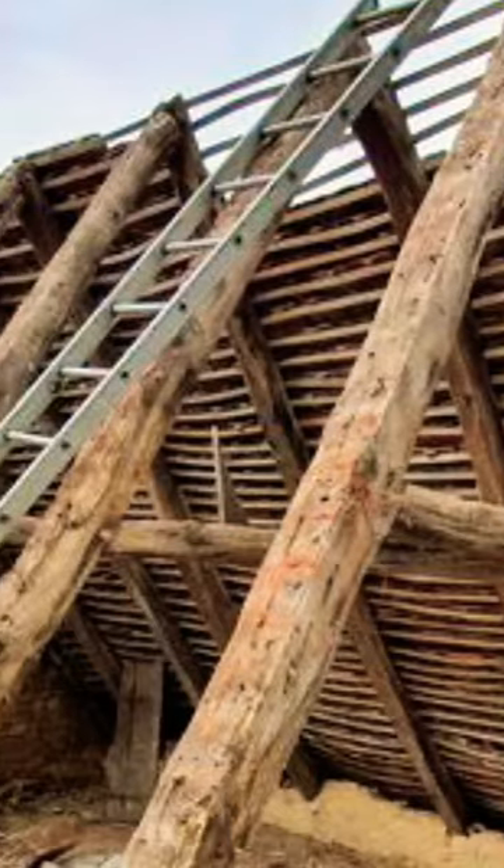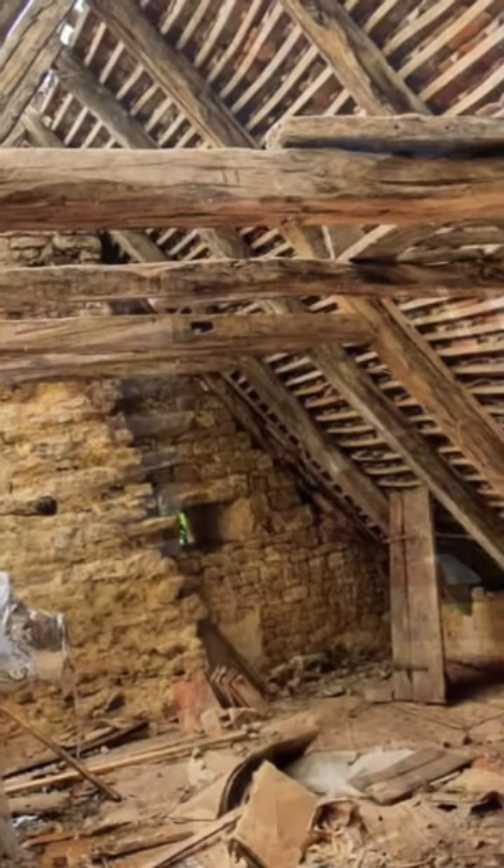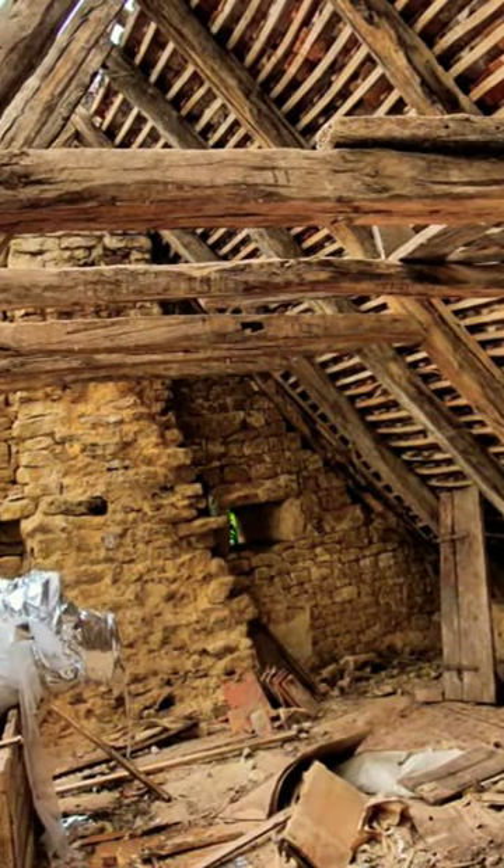Although the oak beams were solid, we felt that we needed further reinforcement, so decided that green Douglas fir would be used for the rafters in between.